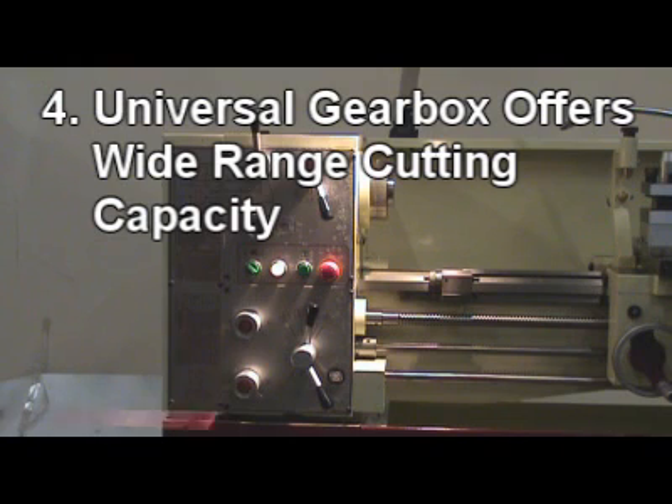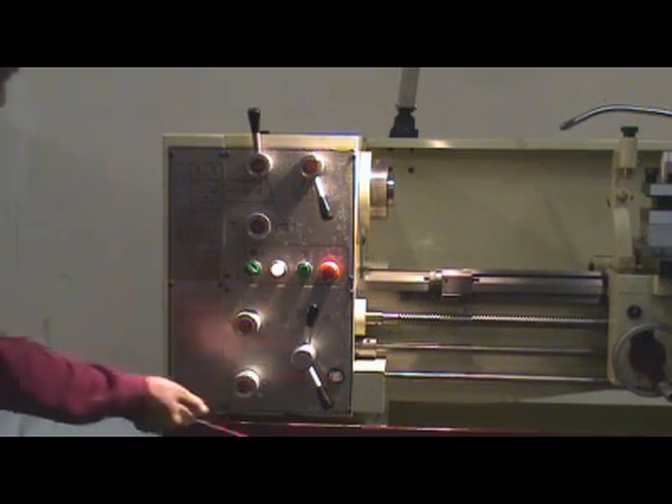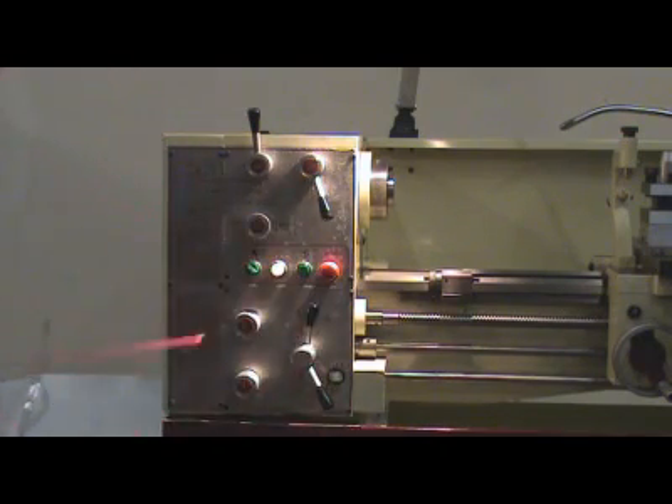4. Universal gearbox offers a wide range of cutting capacity. All ranges can be reached by moving two levers and turning two rotary dials.